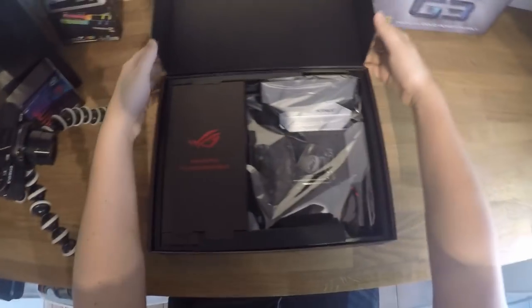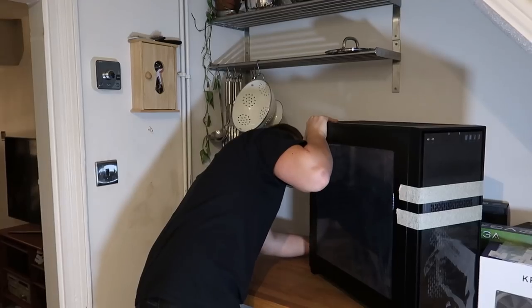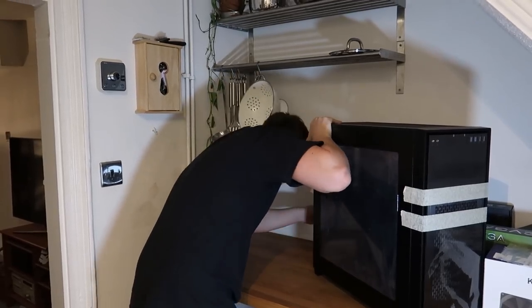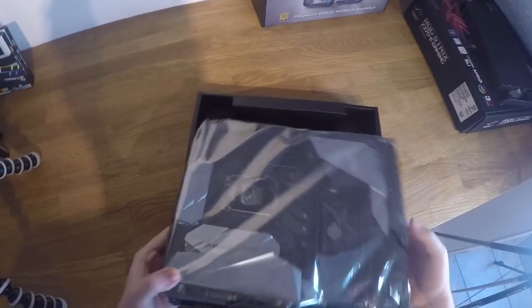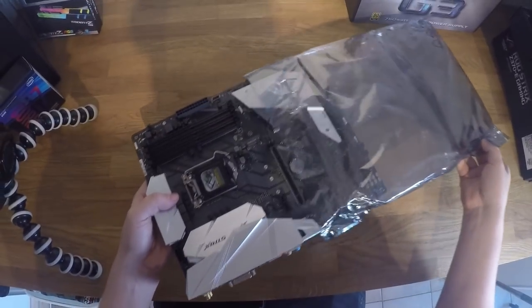Now it's time to get on to the fun part, and that is building the computer. If there's one thing I know about building computers, it's that you've got to be very, very careful. I started off by getting the motherboard out of the box, just checking it all out and stuff. Also, if you see me do anything wrong, feel free to let me know in the comments down below. Let me know what you think I can improve on in the comments as well.